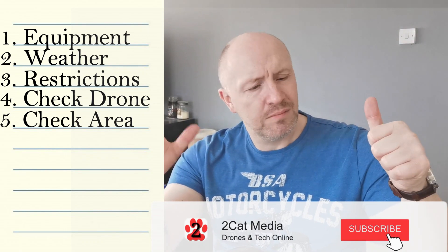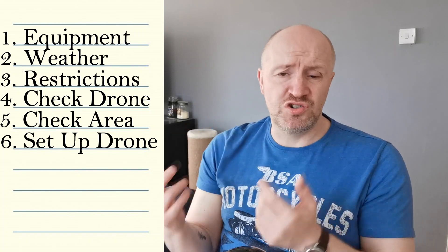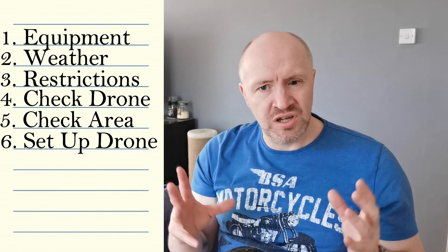Point number six: set everything up on site. Put the battery in your drone, turn it on, connect your app to the drone via Wi-Fi, put your phone on airplane mode, make sure you've got your SD card in — just make sure it's all turned on and ready to go.